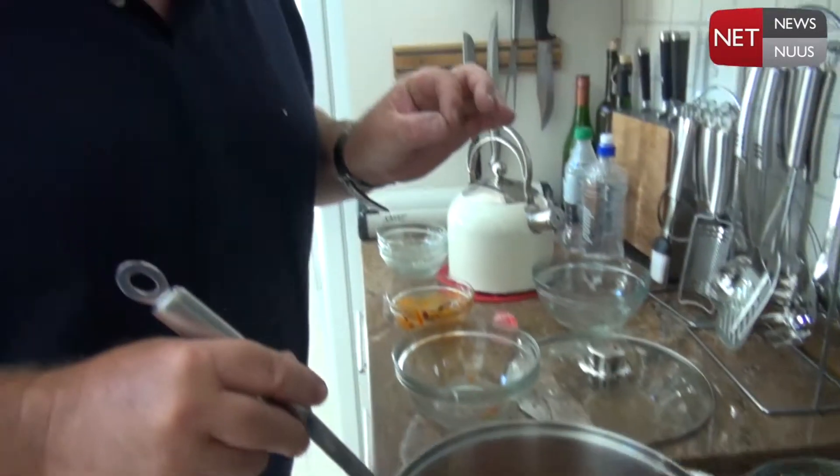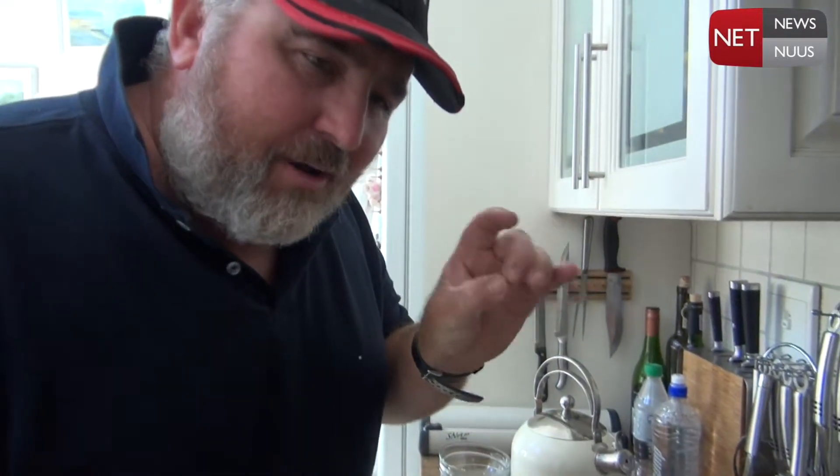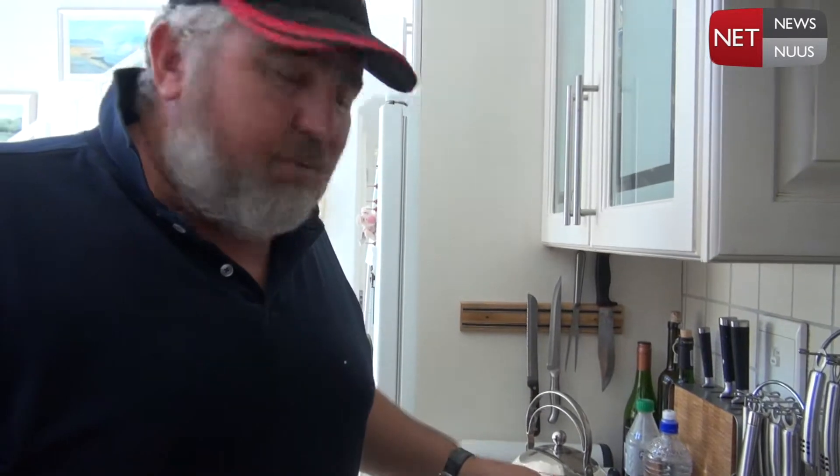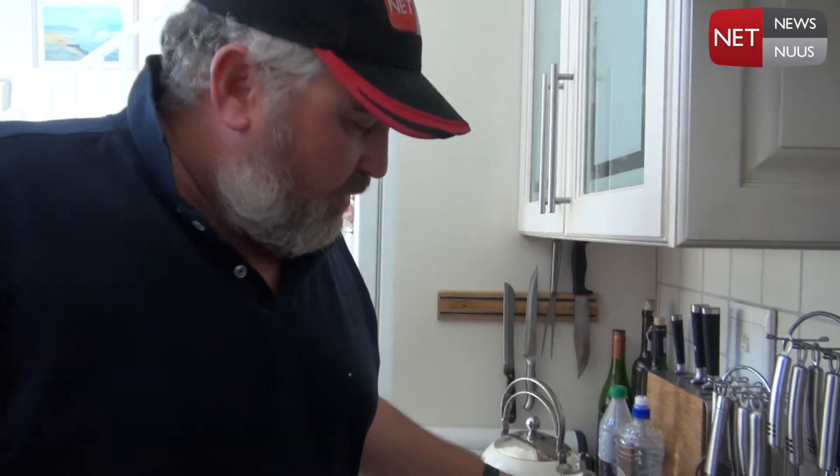When you can start to hear those caraway seeds just start popping like that, then you know it's ready and we can put a bit of water in and then the crab can go in.